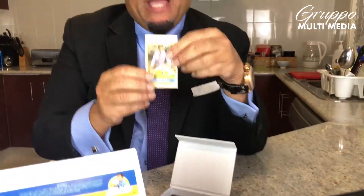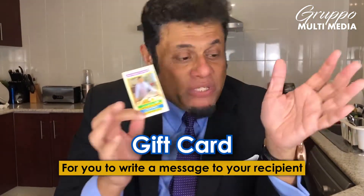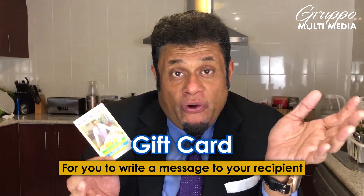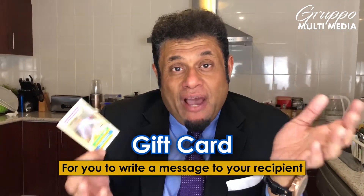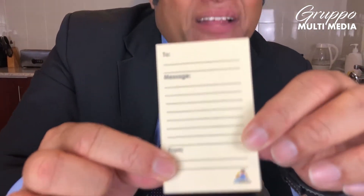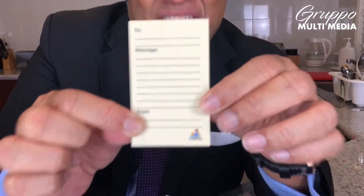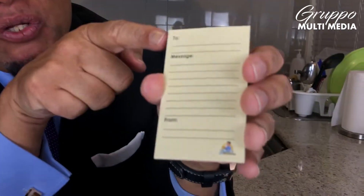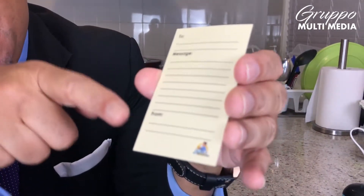With that, you also get a gift card. This is an ideal gift pack for your family members, for your loved ones, for your colleagues, your friends. You can give them as a gift. When you give them the gift, it comes with a message. What it says is: To, Message, and From.